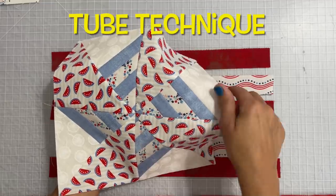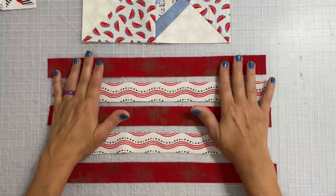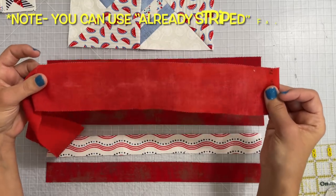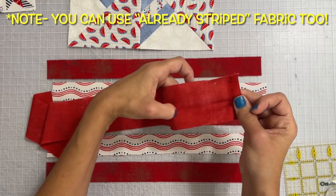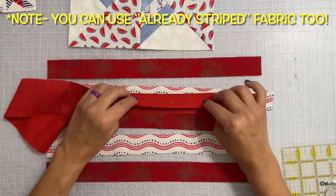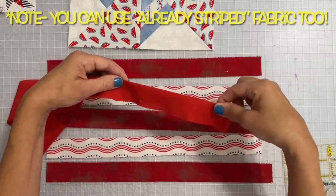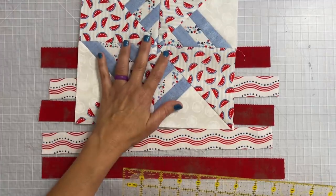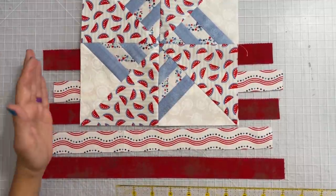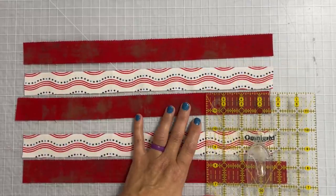So this is how we're going to make this striped block right here. We're going to use the tube method, and if you haven't heard of that or seen it, I'm going to show you exactly how to do it. I took my two and a half inch strip and I cut it right in half. To help make sure I got it right in the middle, I actually folded it in half, ironed it, and then cut along that iron mark. To make one full block of the stripes you're going to need about 10 inches in length, and these are one and a quarter inch in width.